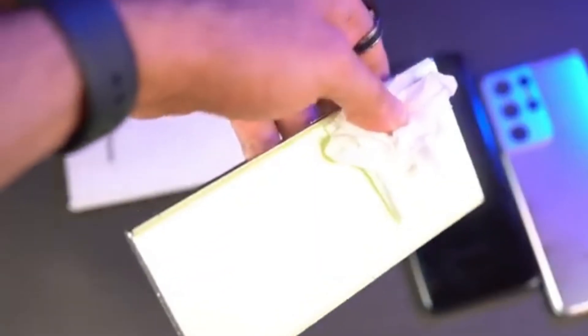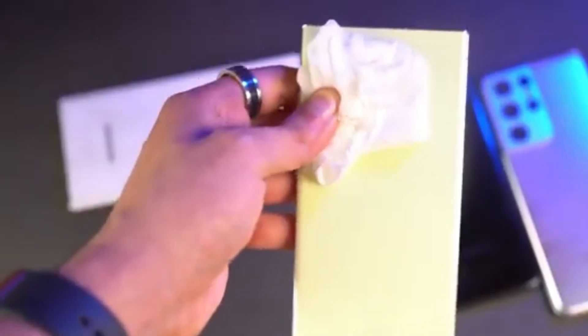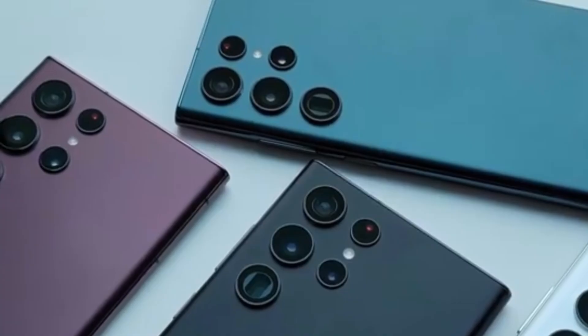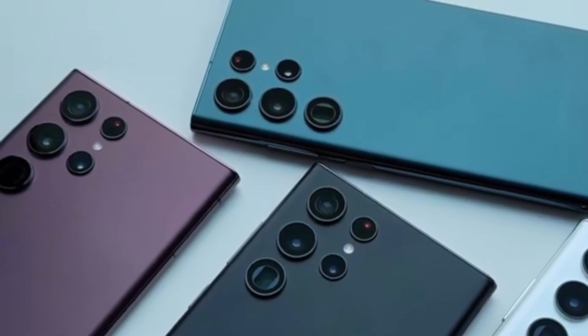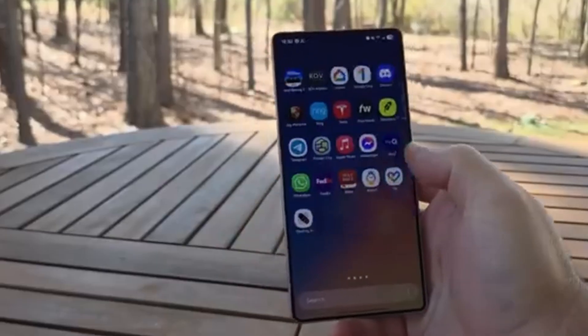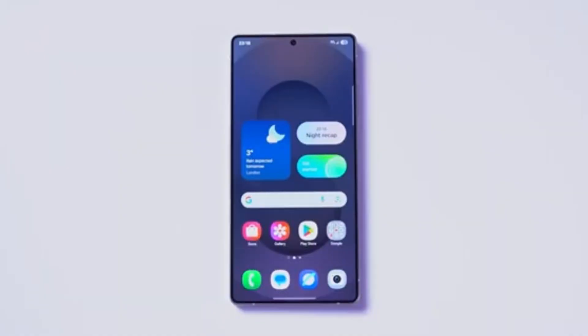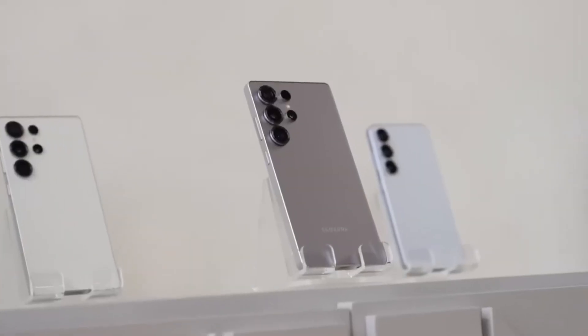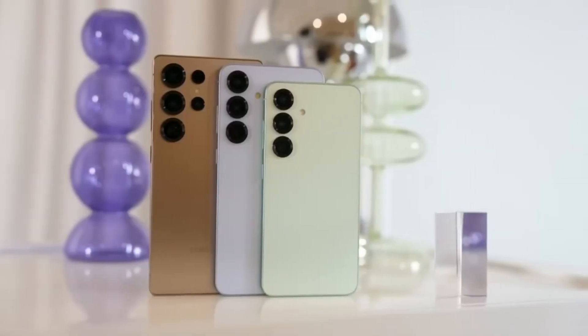Moving onto the display, the Galaxy S26 Ultra is expected to have a huge 6.9-inch Dynamic AMOLED 2X screen. It will support a 120Hz refresh rate, HDR10+, and a new screen privacy feature that will make it harder for people nearby to glance at your screen. Samsung is known for its amazing displays, and this one should keep that reputation strong.